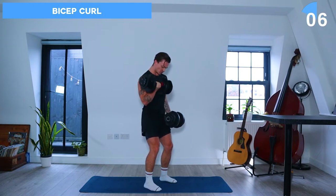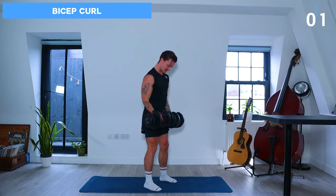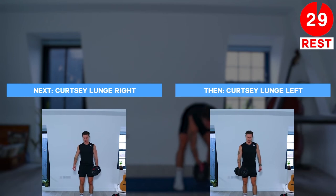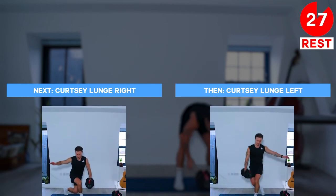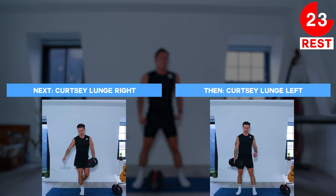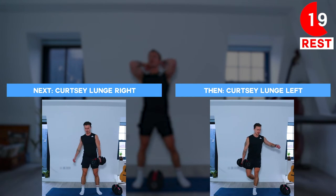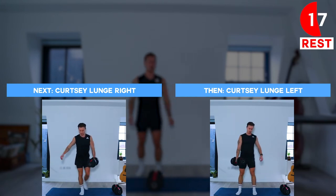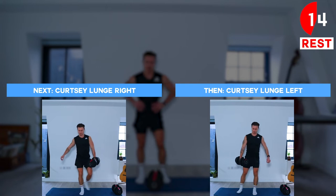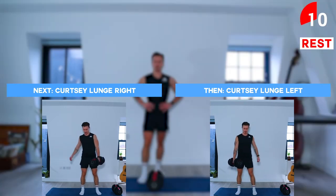Awesome job, get ready to take a rest in a few seconds. So let's take a rest. Next up we're doing curtsy lunges on the right side followed by curtsy lunges on the left side. So we're going to start with the dumbbell in our left hand. We keep the right foot planted on the floor and then we're going to lunge back by sending the left leg out and to the side of the right leg.